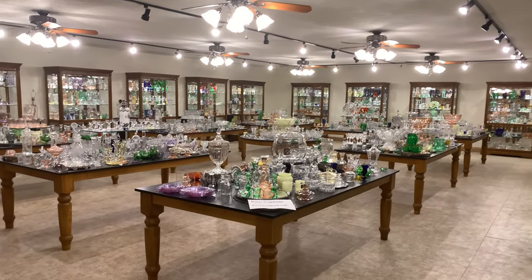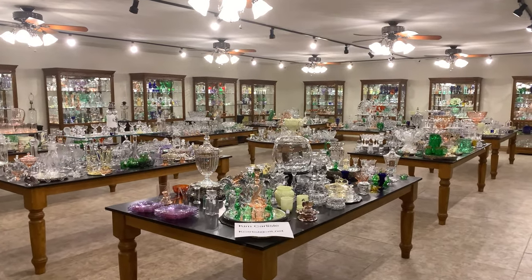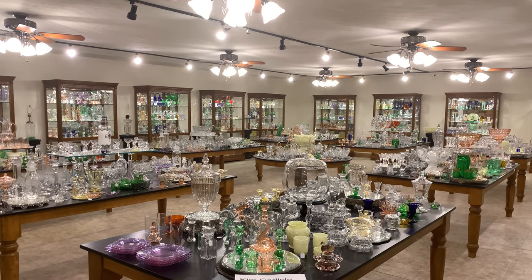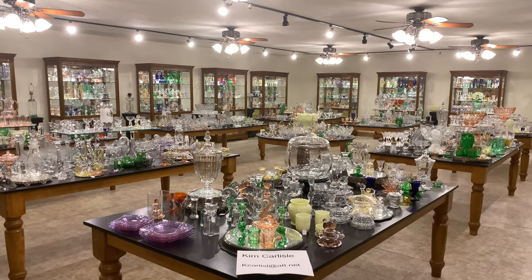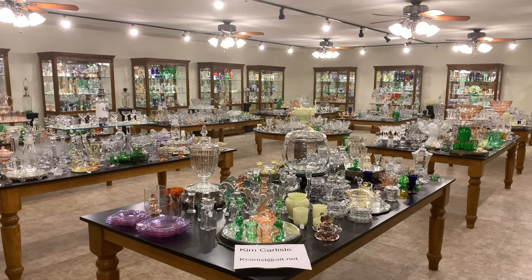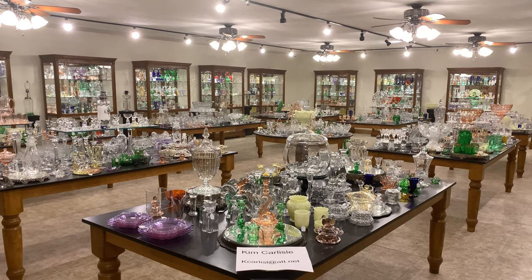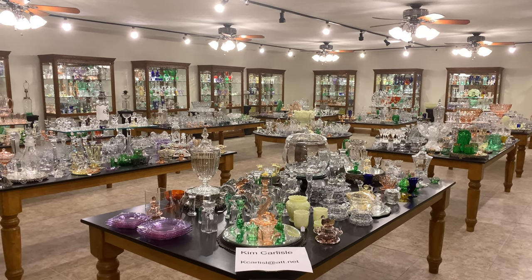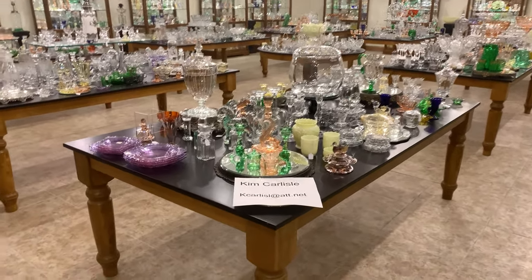Today we're going to have a video on Heisey baskets. We've pulled out select baskets out of our shop and we've got them on a table outside the shop. We're going to show you those baskets as well as the prices on those baskets. So if you see anything you're interested in the video, all you have to do is send us an email and we can either call you back or correspond through email. I'm going to show you our email address.